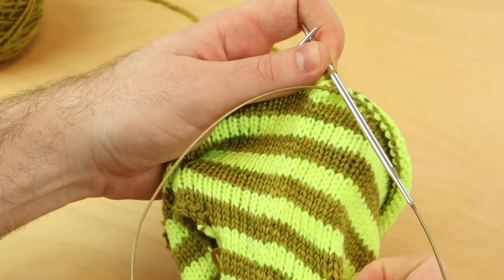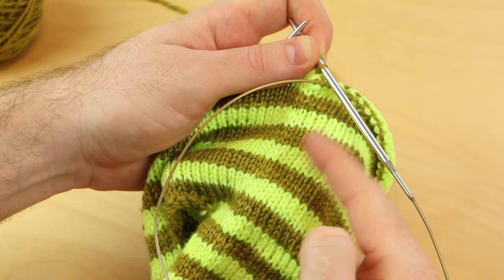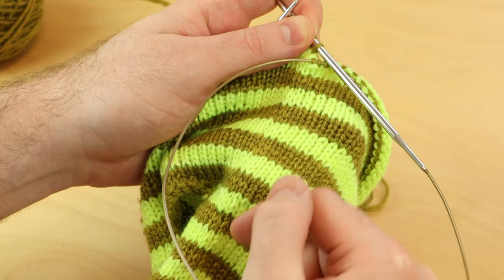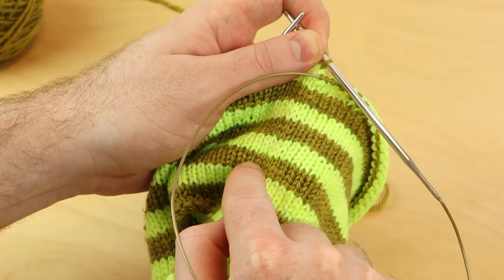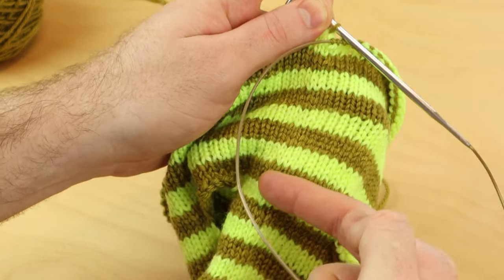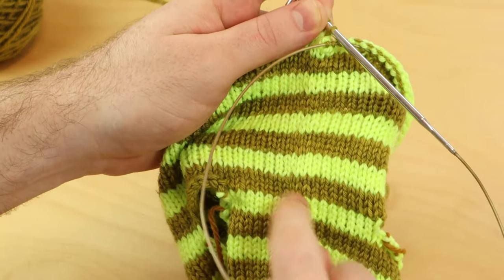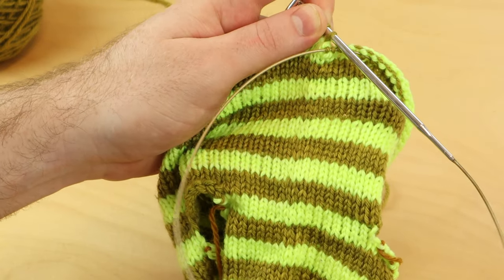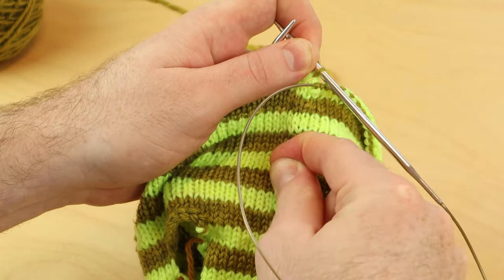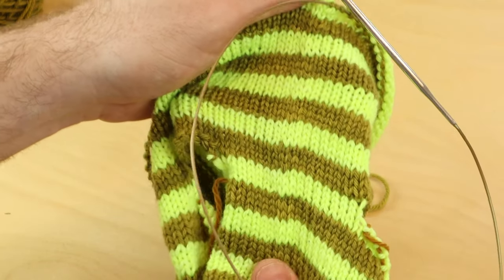I did that for all of my stripes. It works best in stockinette stitch using two or more colors, doing two or more rounds of each color. This technique works best if you do two-round stripes, four-round stripes, or big color blocks. And look at that — there's no jag, no little hiccup at the beginning of your round. It's really smooth: on the second round of the new color, you lift that stitch up and knit it together with your first stitch, and it'll look just like that.